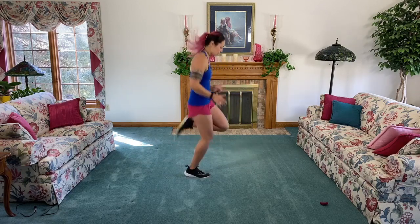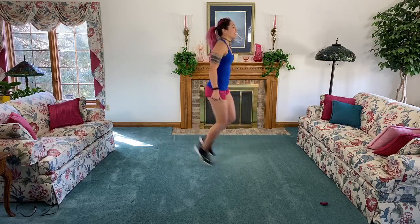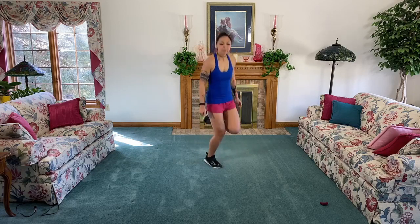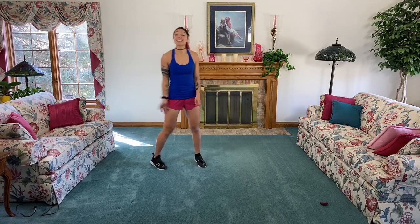And butt kicks! Really think about bringing your knees up in front just a little bit so you can kick your booty right back. We bunnies, we bunnies today! May the first be with us. Three, two, one.